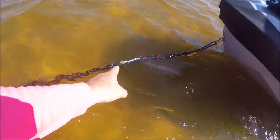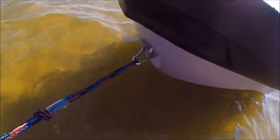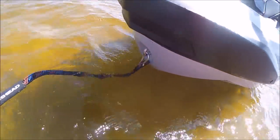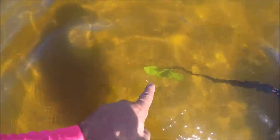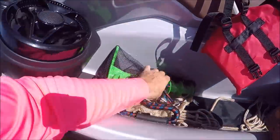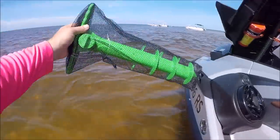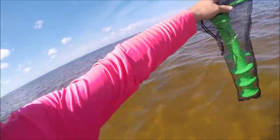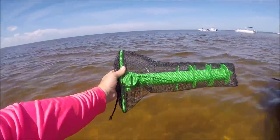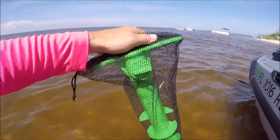You'll notice I have these Airhead bungee ropes here. I also get these stainless steel carabiners from Amazon. But that is an umbrella anchor — a sand anchor. It's exactly what you see here. Nothing fancy. It's a plastic umbrella anchor.